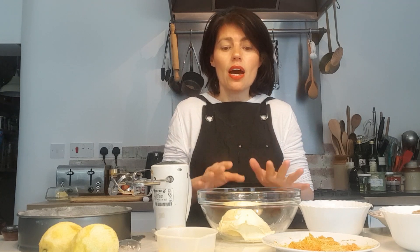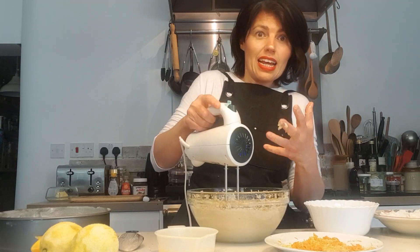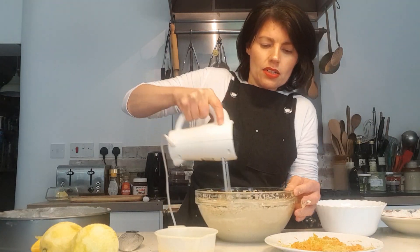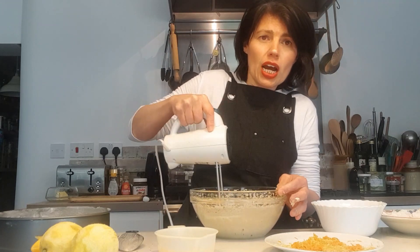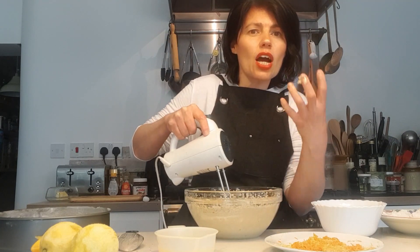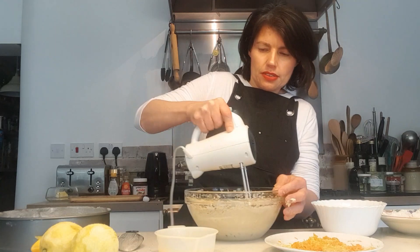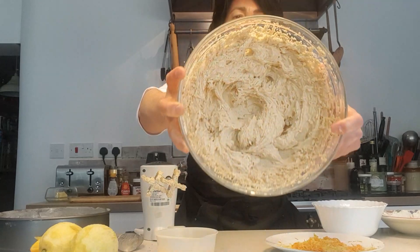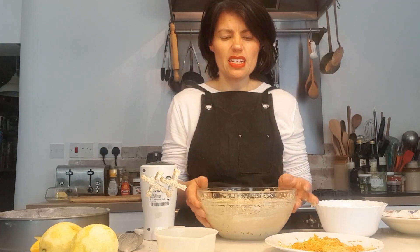So now we're going to mix everything up. Beat together the butter and the sugar first until it's nice and creamy, which is what I'm going to do now. What you're looking for when you're beating and whisking it together is that the butter and the sugar go quite light and creamy — you can see it's quite light, quite creamy, getting nice and fluffy. That's what you're looking for.